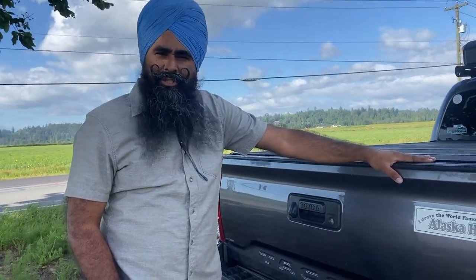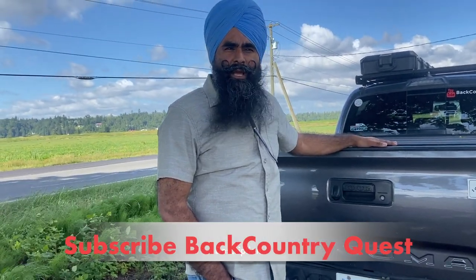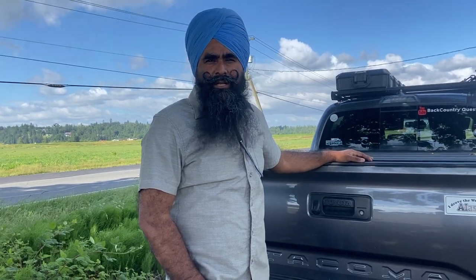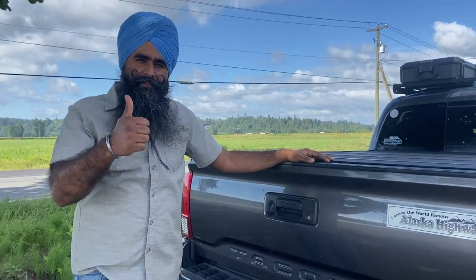That's pretty much it about this tonneau cover — I just wanted to share my experience before I take it off. More videos are coming on our smart cap and free spirit tent, so if you haven't subscribed, please do. We also share travel adventures — check out our northern adventure to the Arctic Ocean and more. Have a good one, keep exploring with whatever resources you have!